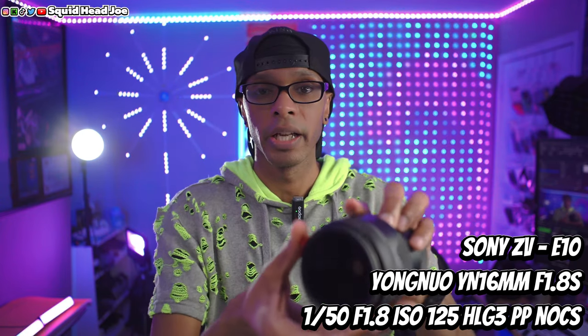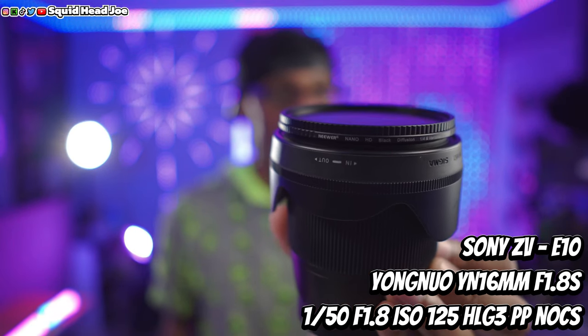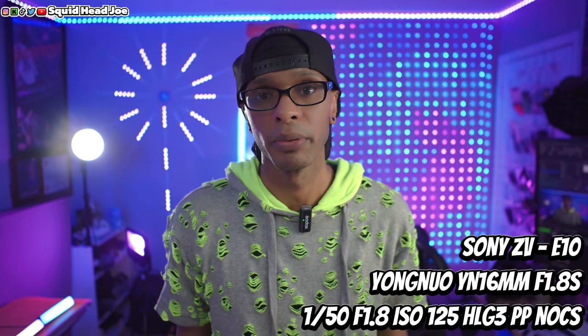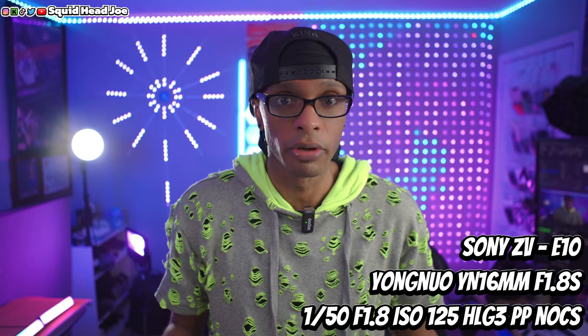I'm going to pop the Yongnu lens on the ZV-E10 so you can see how it looks. Now I've put the Yongnu lens on, and you can take a closer look at the Newer ND filter I was talking about — I just leave it turned all the way to the open setting on the lens. This lens is smaller than the Sigma 16mm in my personal opinion, and it doesn't weigh as much either.